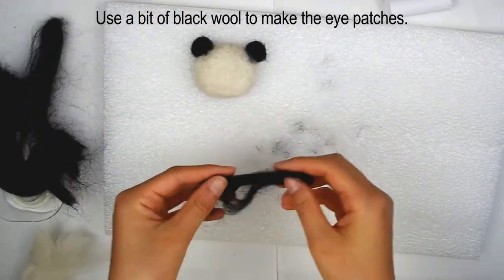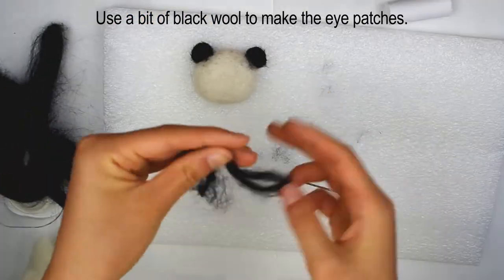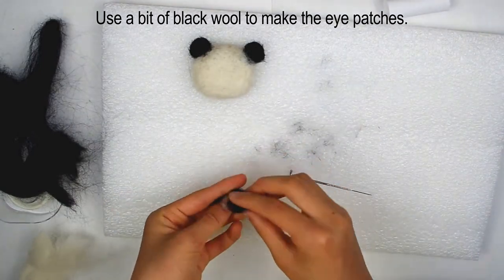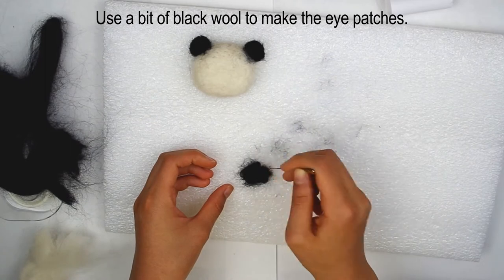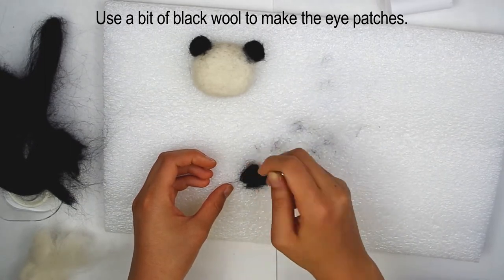Use a small amount of black wool to create the eye patches. Start poking until it forms a shape and isn't just loose strands, then start to create the oval shape.